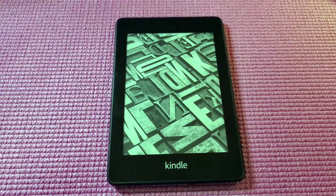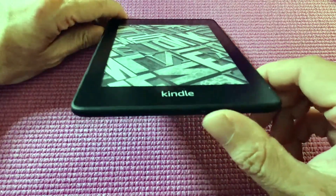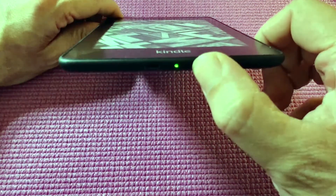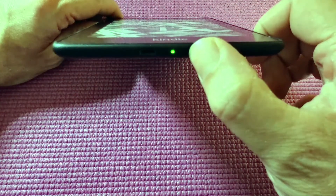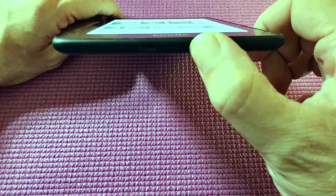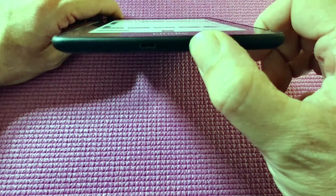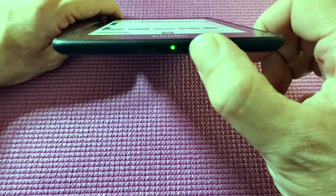So first thing is make sure it's charged, and the next thing is the little button at the bottom — your power button. I'm going to show you: when you hold down the button you'll see the light starts flashing, and you'll have a little orange light sequence, and it will do this a second time.